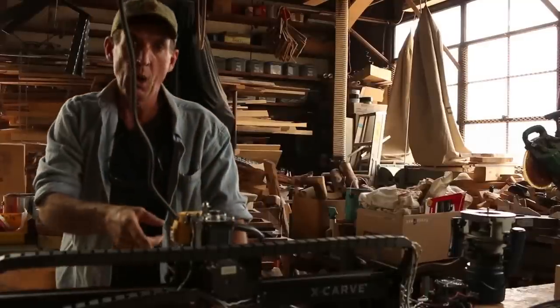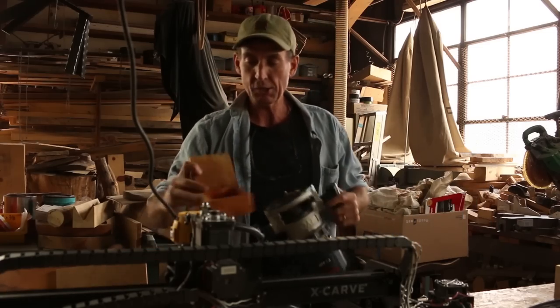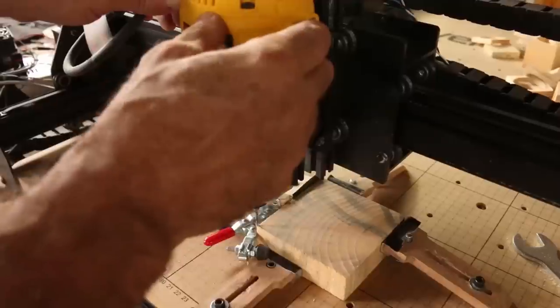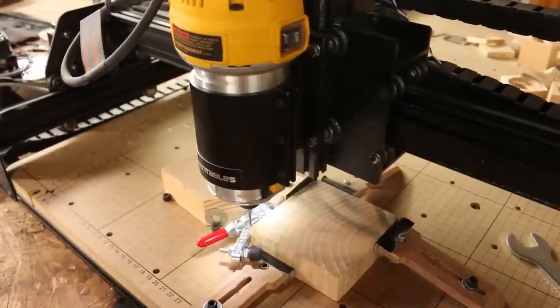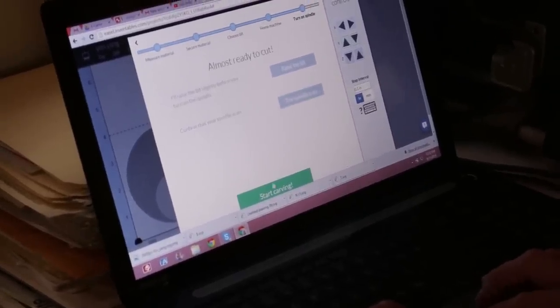While we get this set up to cut, why don't we take our router, head over to that other table, and I'll show you how we're carving out these spindles. And we start carving.